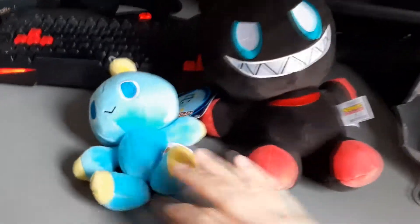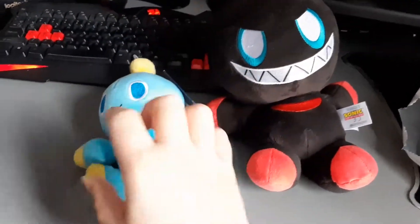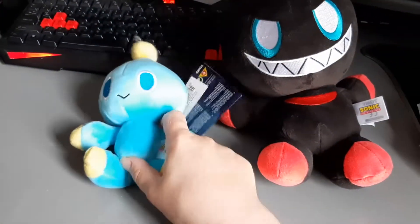He's about half the size. Actually a lot bigger than I was expecting, to be honest. I was expecting him to be about, I don't know, about this big. But yeah, he's quite a lot bigger than I was expecting.